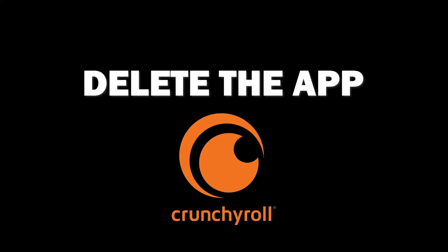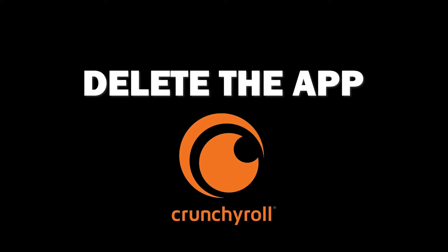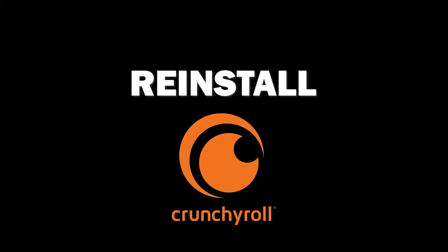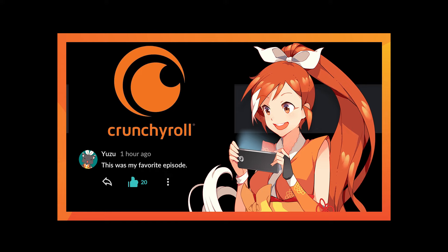Try deleting the Crunchyroll app on your TV. Go to wherever the apps are located on your system and remove the app altogether. Then reinstall the Crunchyroll app again. After you reinstall it, you might have to log back in with all of your credentials, but hopefully this will work.